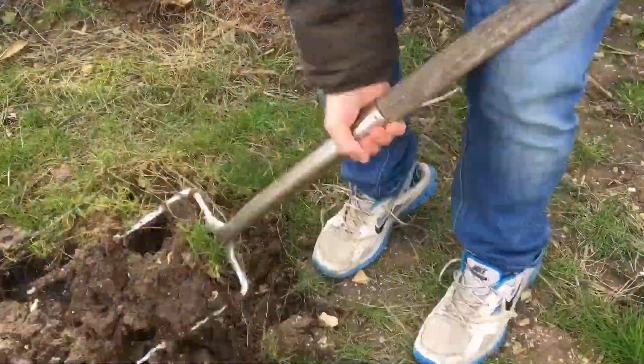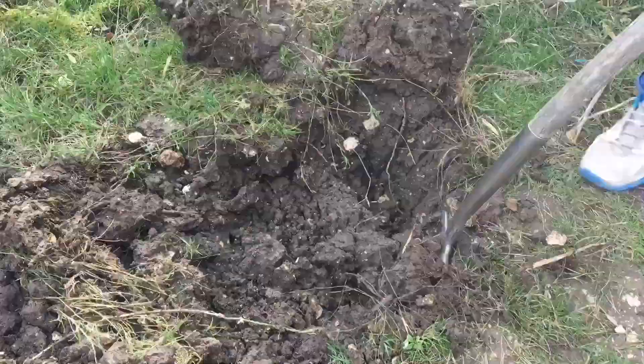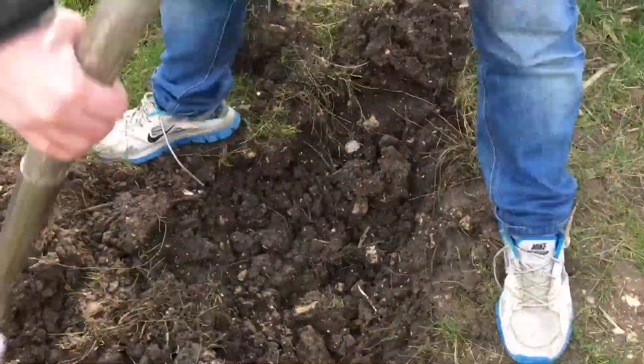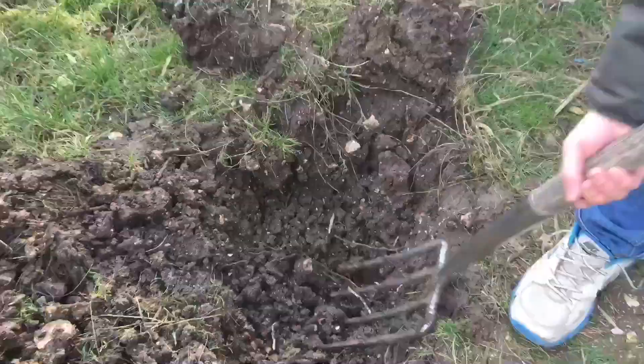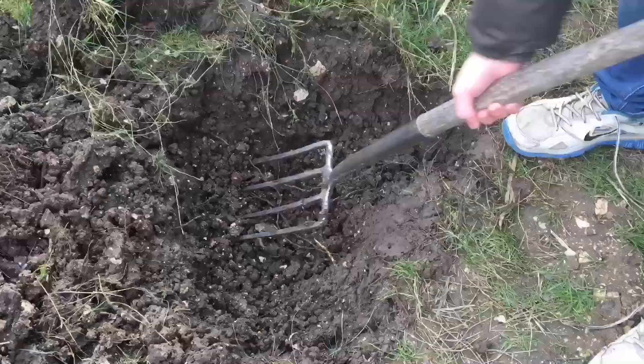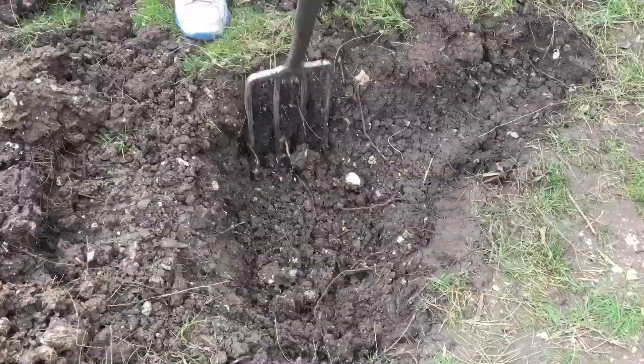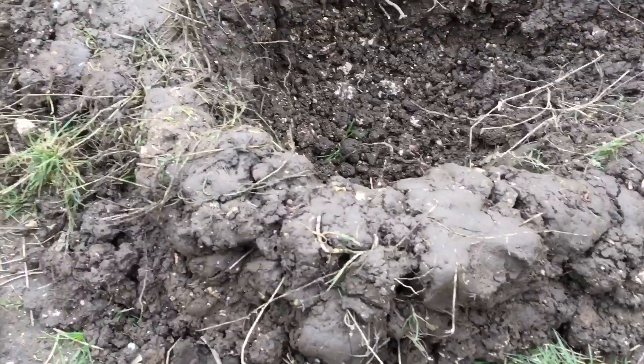In this video we're going to be making a reptile and amphibian conservation area that you can set up in your own back garden. Start off by digging a hole where your pond is going to be. You want it to be deep at one end and then tapered upwards so that the frogs, toads, and newts can climb out and climb in freely.